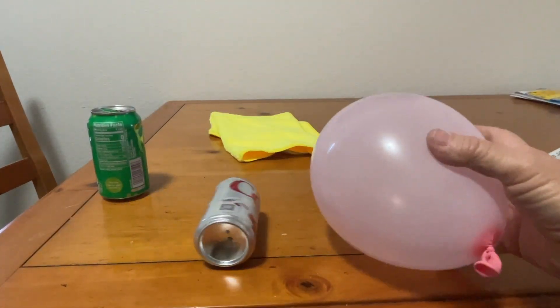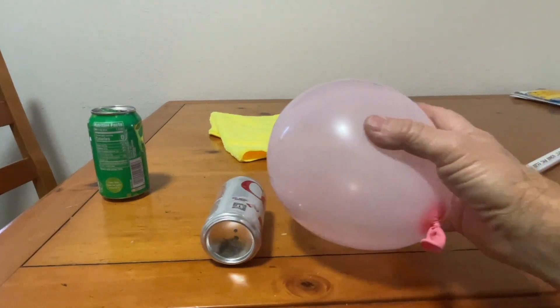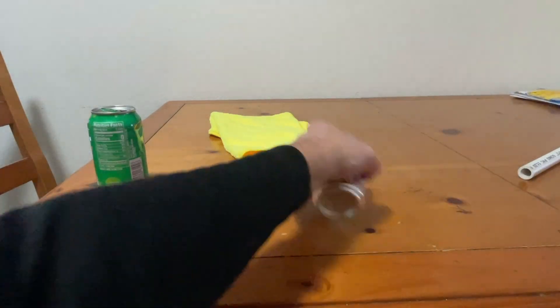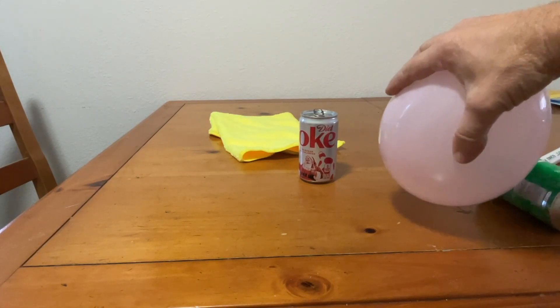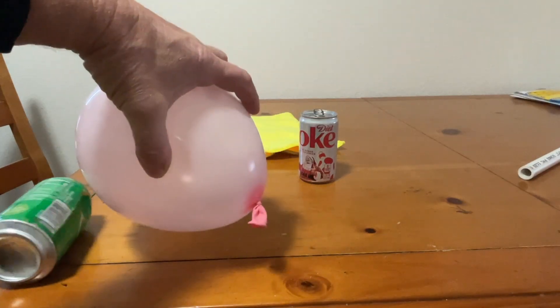Some of the free electrons, also carrying negative charge, are repelled and move to the far side of the can. This leaves the side of the can nearest to the balloon with a net positive charge, which is now attracted to the balloon. And the whole can, being lightweight, can move very quickly following the balloon.